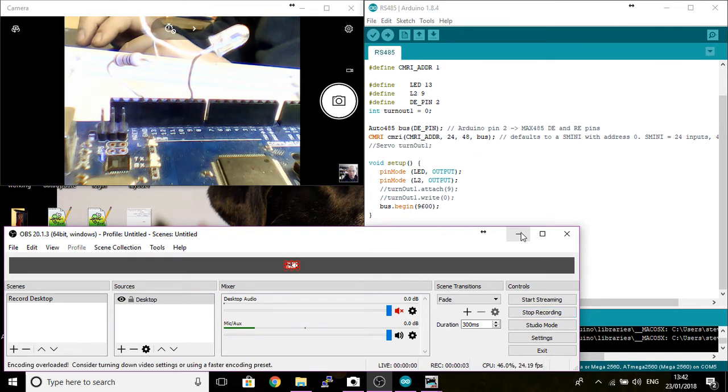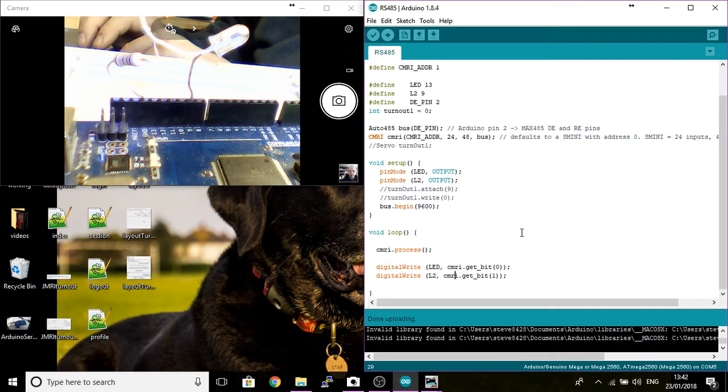Hello everyone, welcome to my YouTube channel. I'm going to be doing some YouTube blogs of my Model Railway. I'm just starting it out. My first blog is going to be connecting up my Arduino to control some of the sensors, maybe the turnouts and signals, and I'm going to be using JMRI to do this.